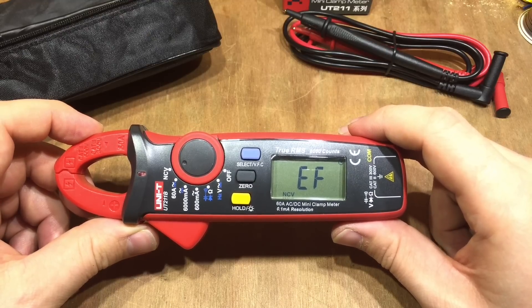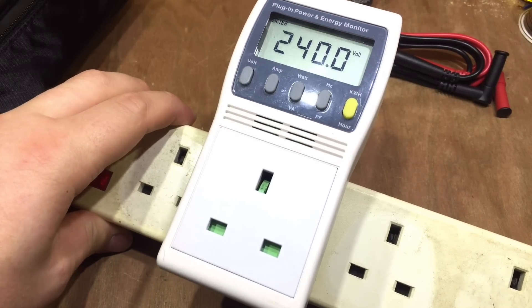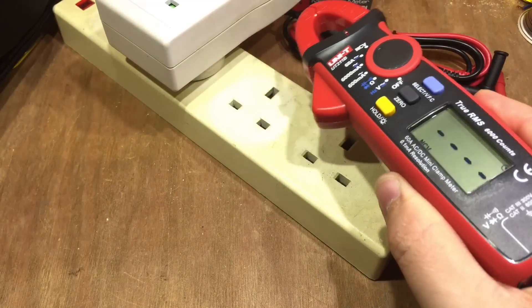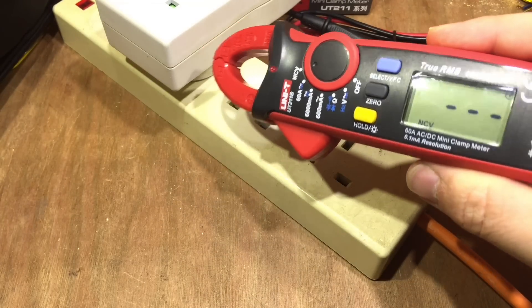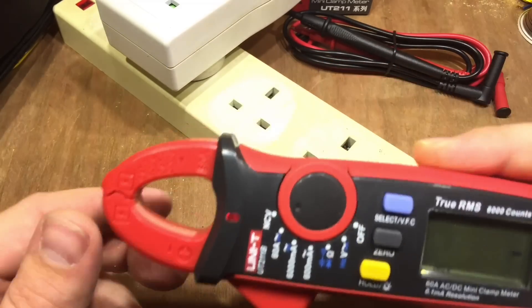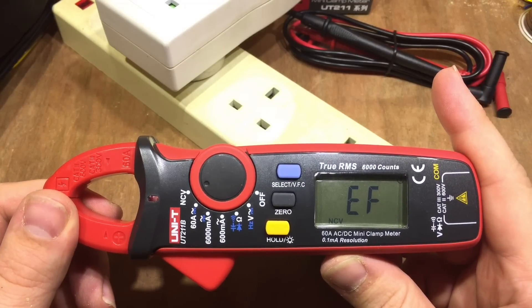The non-contact voltage isn't showing anything, so let me get some AC power. As you can see, it's exactly 240 volts here in the shed. Moving the meter closer gives an increasing indication on the screen that you're getting closer to AC voltage — quite a handy feature, if a little bit noisy for a video.